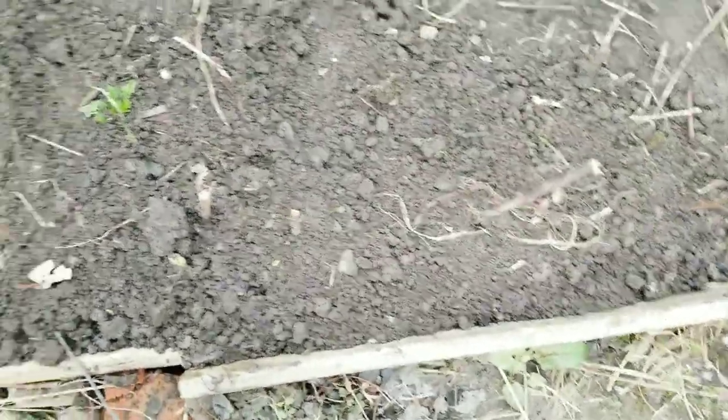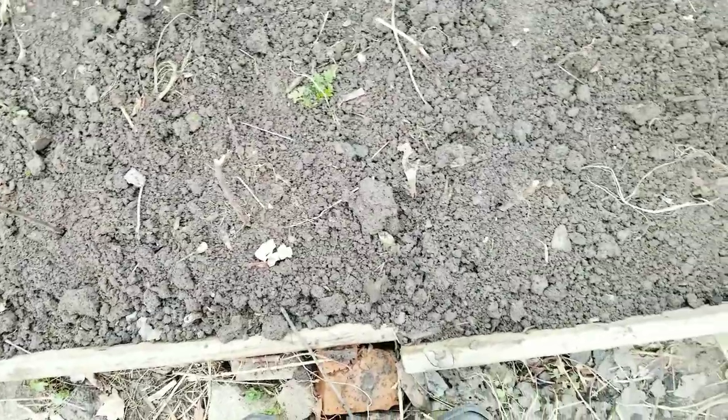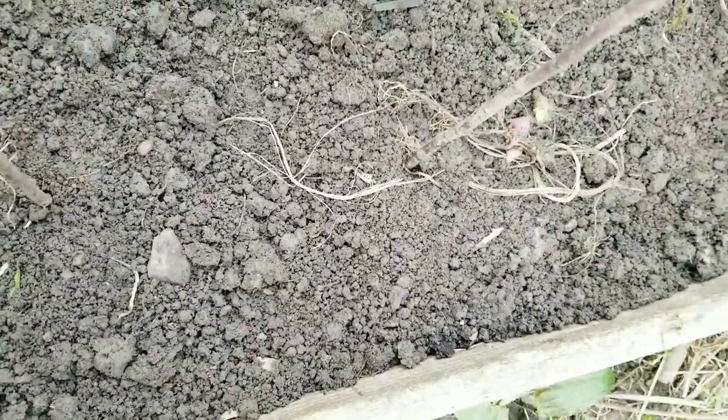I don't waste my food garbage — I mean my veggie and fruit peelings and trimmings. I use them as fertilizers. Thank you very much for watching, I'll see you next time, bye bye!